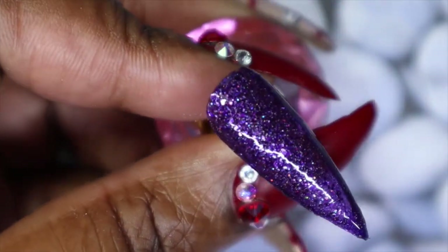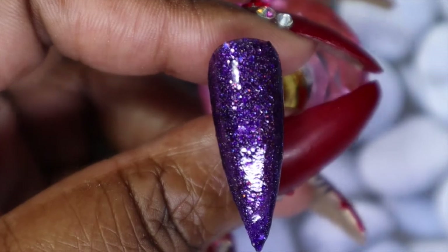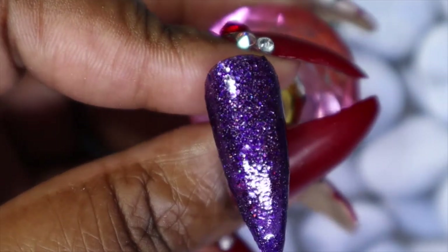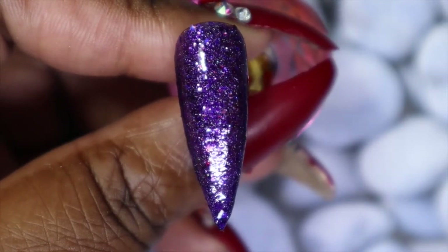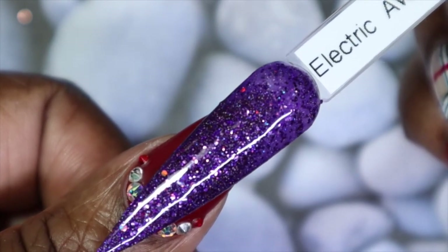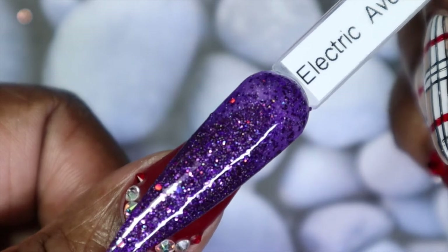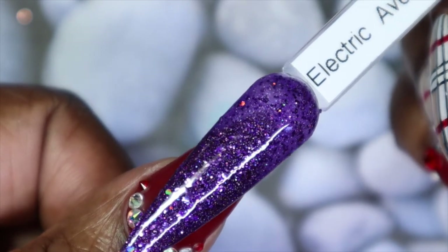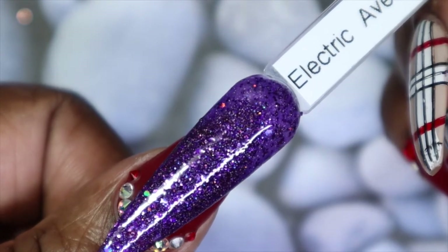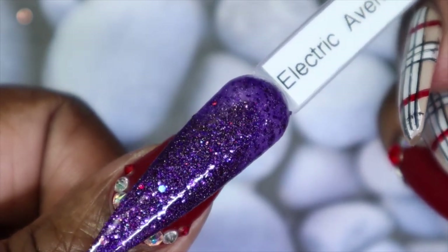Here is Electric Avenue in three coats. There's some sparseness in one area, but it did actually build very nicely to full opacity. I love the glitter payoff with this one — of course I'm going to be biased, it's purple. Against my skin tone, I'm in love with it. I will say I was expecting it to be a little bit more opaque, but even with that the glitter payoff was really good and I would still have worn this.